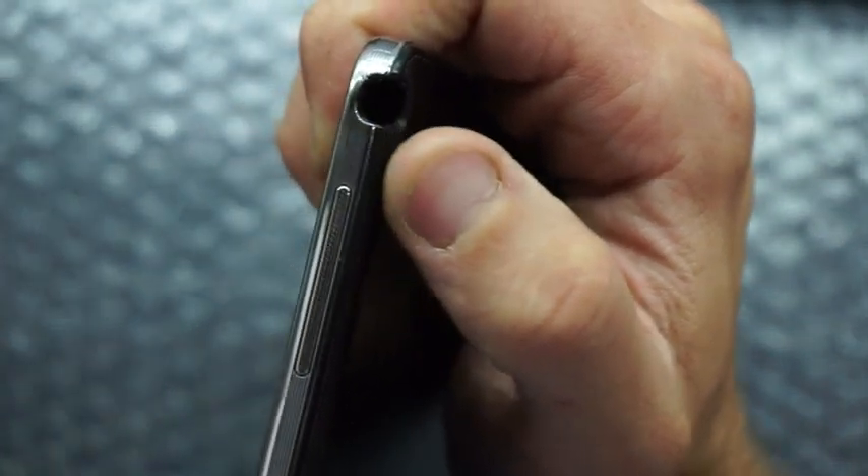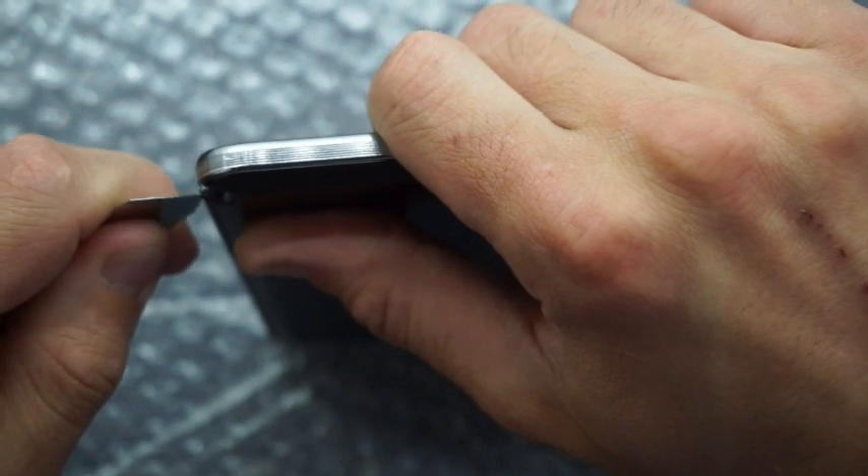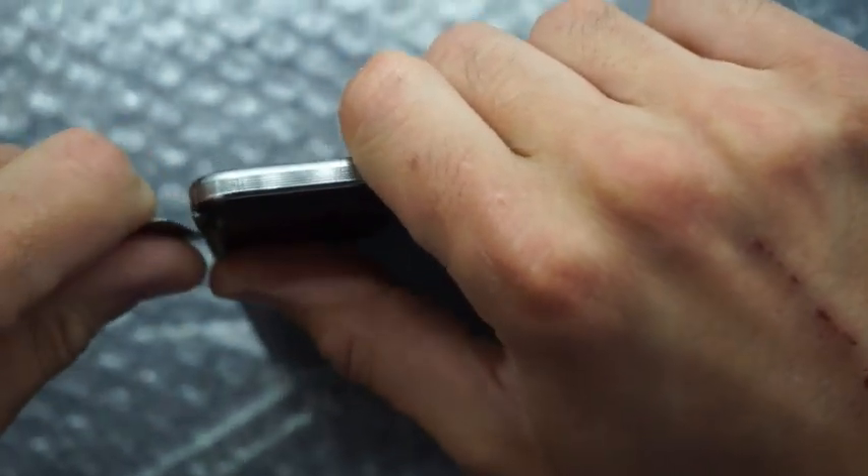To pry it open you're going to want to take out the S Pen, and usually that's the best spot to start. Use a plastic pry tool to get in there — actually I'll switch to a metal one just to get it started. Be careful, you do require a fair bit of force so hopefully you don't slip and slice your hand.